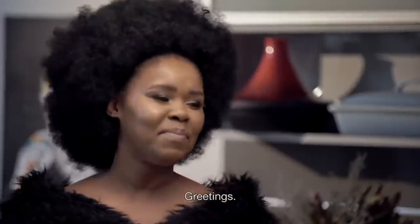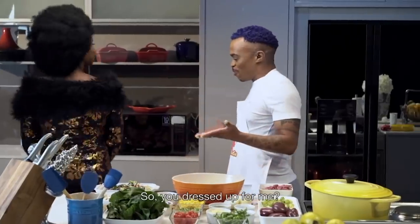You look amazing. Thank you. I tried. So you dressed up for more?